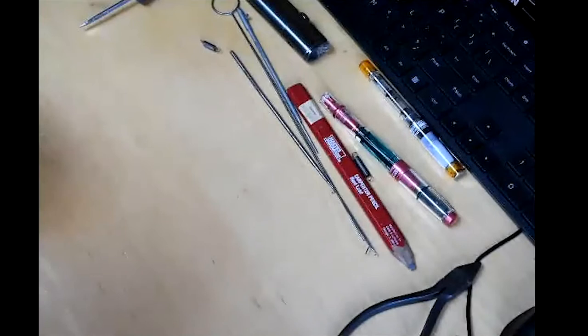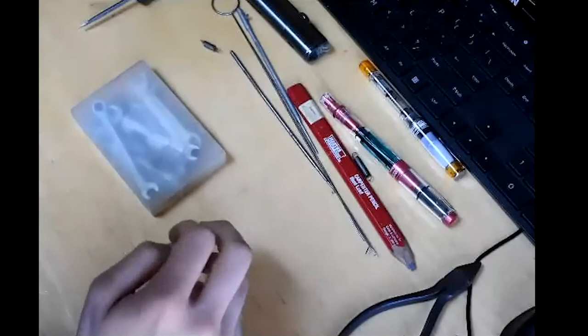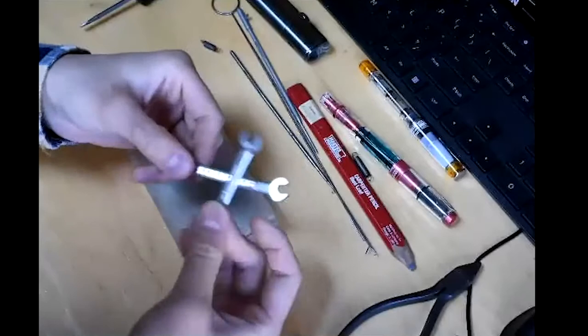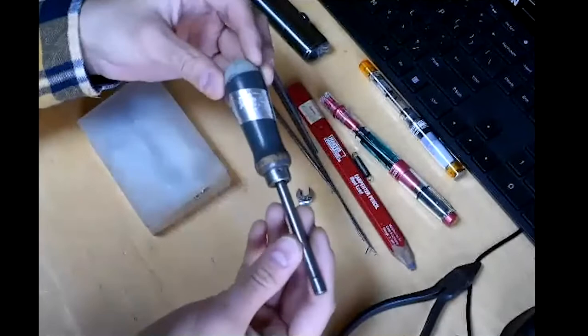The next super helpful set of tools is a decent mechanics wrench set. I specifically mean decent — these stamped metal wrenches can bend pretty easily. I'd recommend finding the really nice cast ones: solid, they do the job well, and you don't have to worry about the jaws bending as you undo stiff bolts.